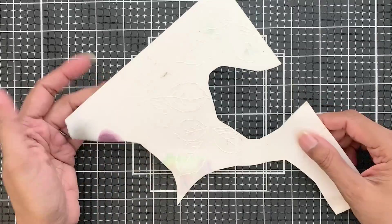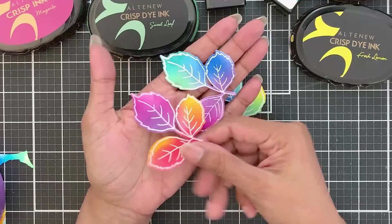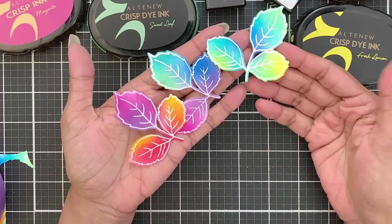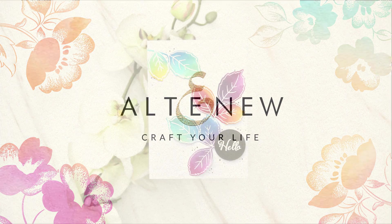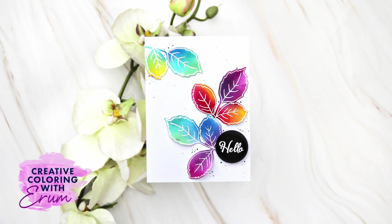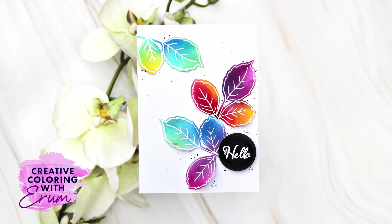I will be using one of my leftover embossed panels from a previous project and using it to create today's card. Hello and welcome to Creative Coloring with Iram. Today's project is super simple, quick and colorful.